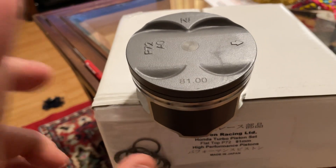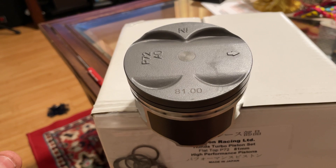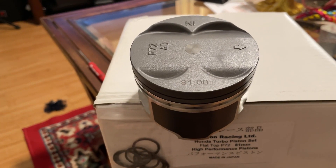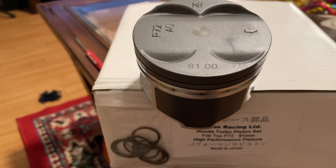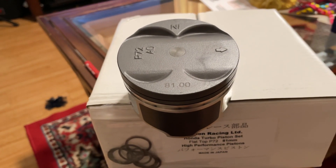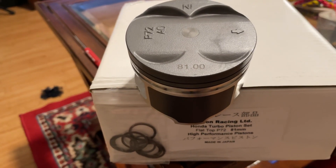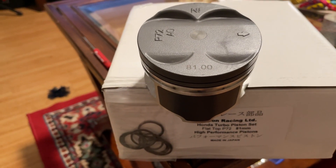This is still the recommended piston I'm going to be going with. From now on, if you get a budget turbo B-series from me, the P72 is going to be my default piston unless you specifically request the old style. When you come to me for a budget turbo build under 500 horsepower, it's always Nippon Racing pistons with Scat rods - but now instead of the PR4 pistons being the default, we have the higher compression P72 Nippon Racing turbo pistons.